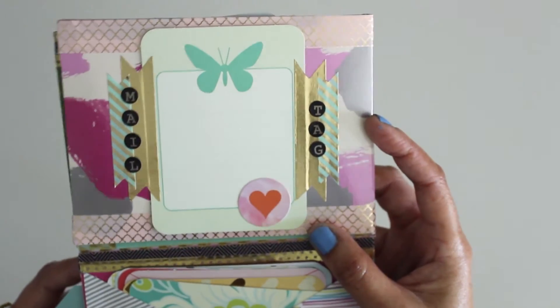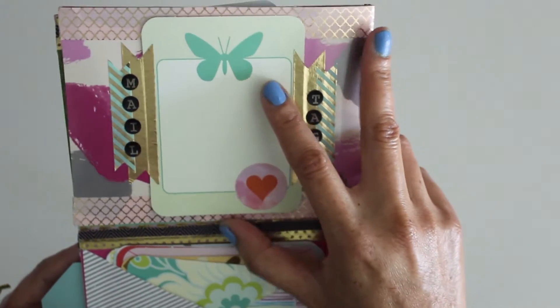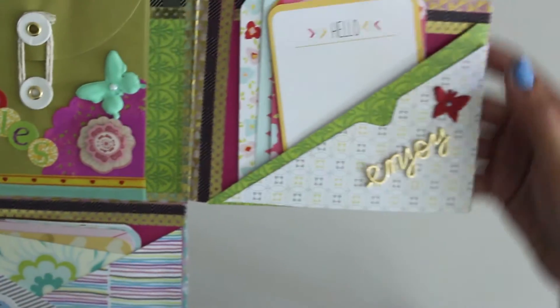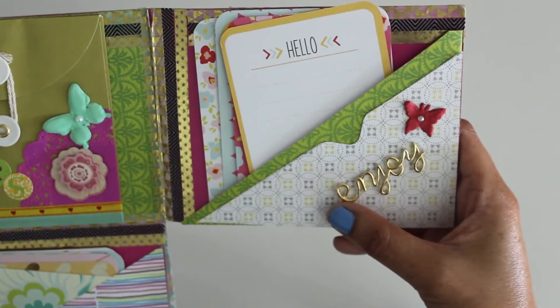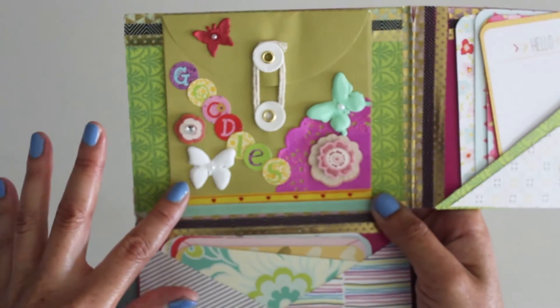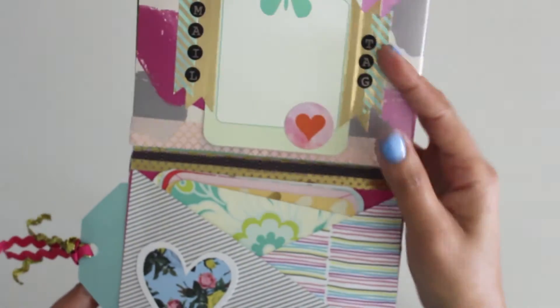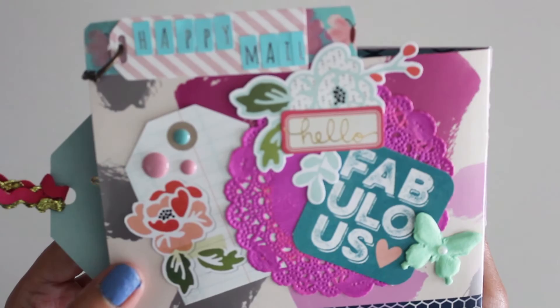As we move down, I'm gonna do my mail tags — it says mail tags. Again, the butterfly theme. And as you move in, you see more cards with a little side pocket here. It says enjoy. I used more washi just to dress up the background. And finally, we have our envelope here with more goodies — it says goodies and beautiful butterflies. So there you have it, my mini file folder flipbook.